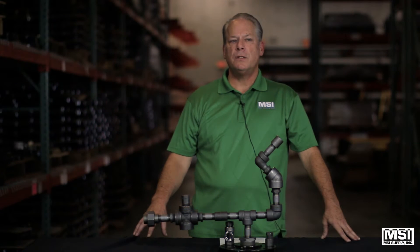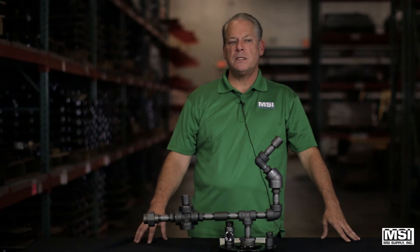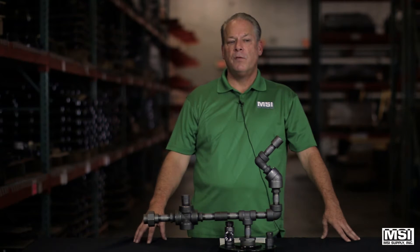There are two basic connections: threaded and socket weld. Industry standard sizes are one-eighth through four-inch. Sizes are limited by pressure class: 2,000, 3,000, and 6,000 for threaded, and pressure classes 3,000, 6,000, and 9,000 for both threaded and socket weld connections.